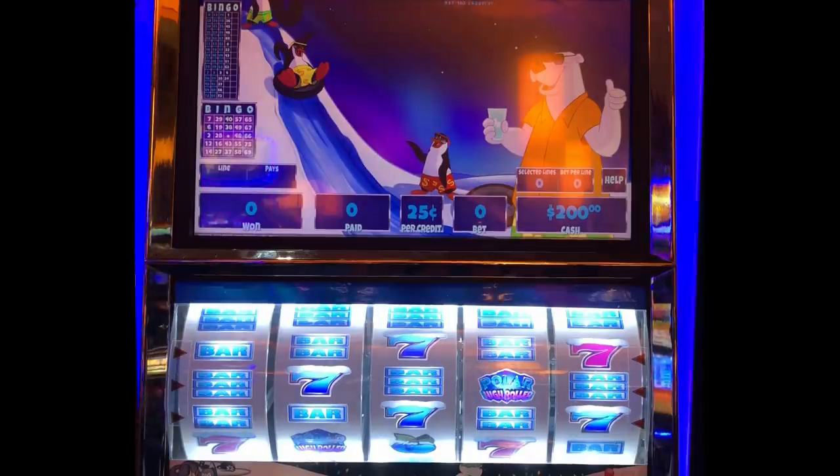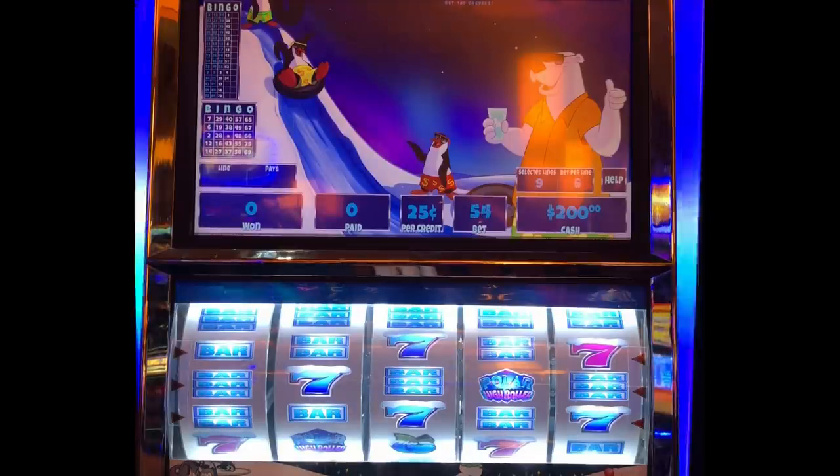Hey, this is OJB. We're going to do the Polar High Rover here on the nine-line red spins and put a few dollars in here, see if we can hit something. I don't think I'll go max, so I'll check the machine out and see what it'll do. Here we go.